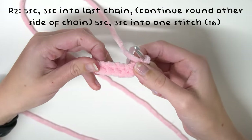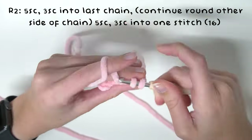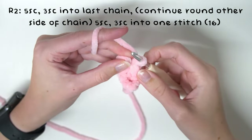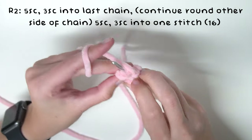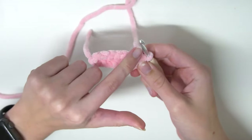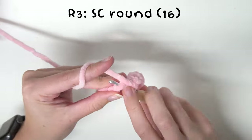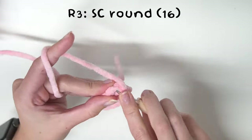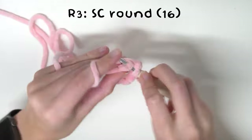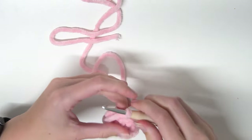And now we're going to be working on the other side of the chains. You've just turned it around and now we're going to do five single crochets into the other side of the chains just like you did before. Then once you get to the last chain we're going to once again do three single crochets into that very last chain. And now you are just going to single crochet all the way around. Once you've done that you're going to need to leave a tail for sewing and then pull through to finish off.